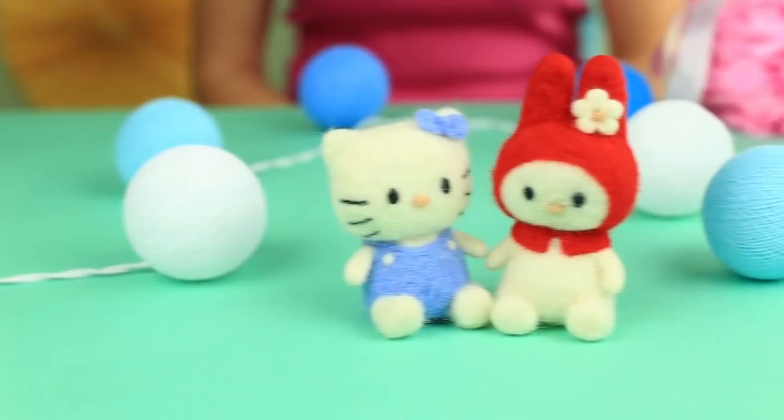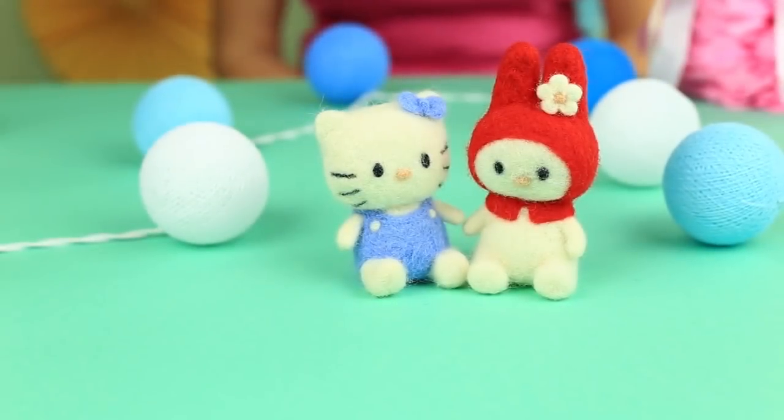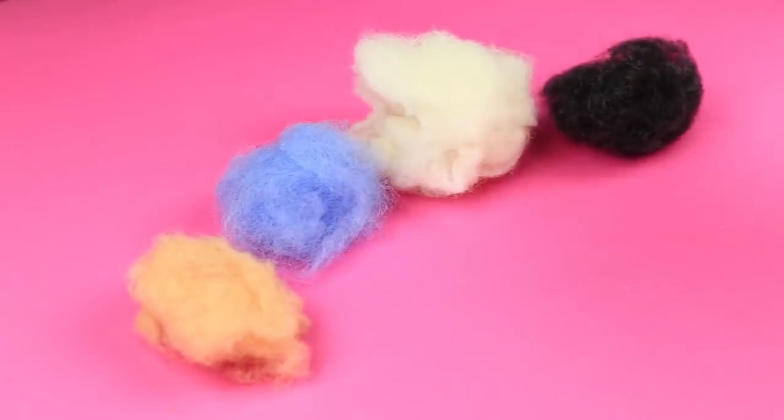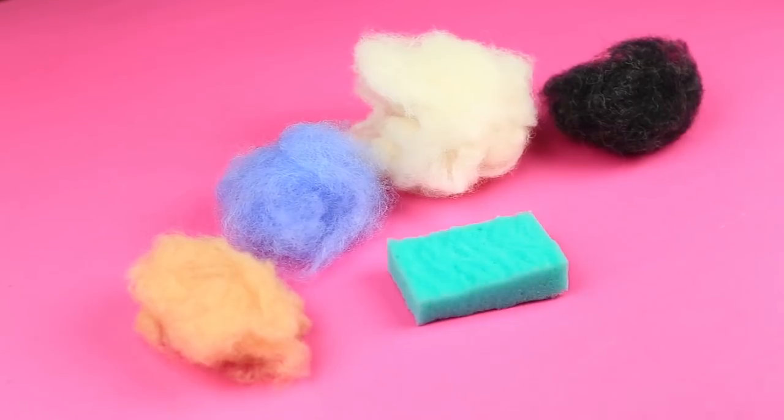This project is about how to make favorite animated characters: needle felted Hello Kitty and My Melody toys. For Kitty, we'll need beige, light blue, white, and black unspun wool, a sponge, and felt needles size 38 and 40.